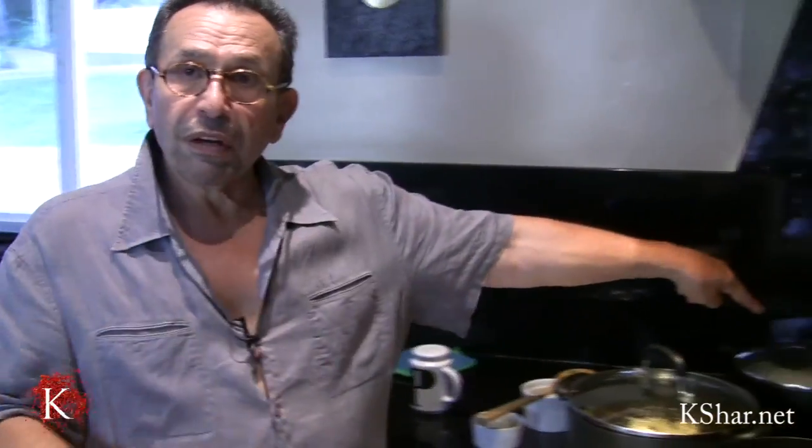I'm going to serve this with rice — I've already cooked my rice, and I've shown you how in different parts of my site. If you don't have the rice DVD, you can go on my site and get it, or you can watch any of the polo or rice dishes that I've made.